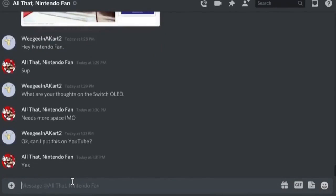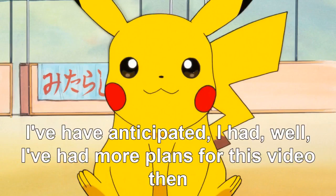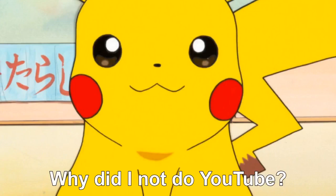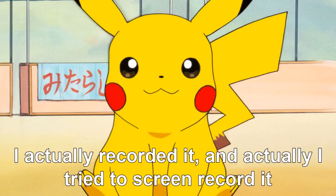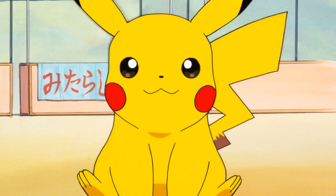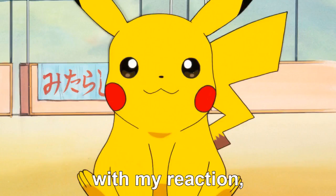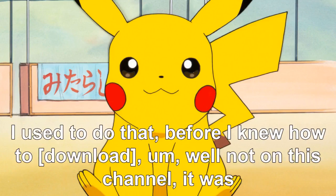I got some pretty disappointing news for this video. I had more plans but I'm just going to end it here. I tried to screen record YouTube videos for my reaction, but I realized the screen recorder I'm using is trash and it's not really good for recording YouTube videos with my reaction.